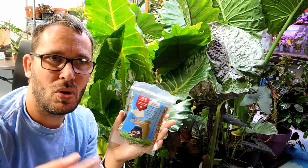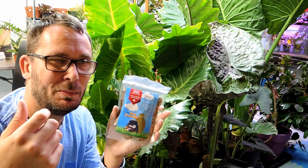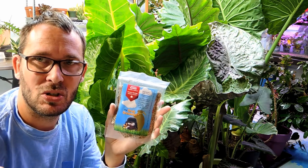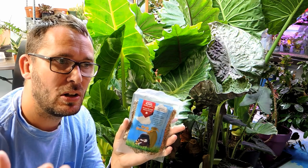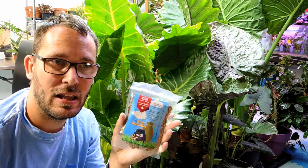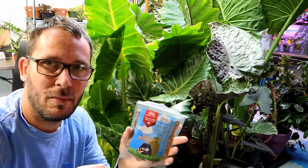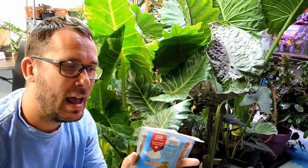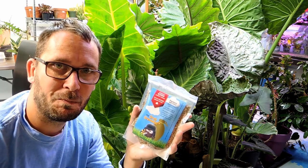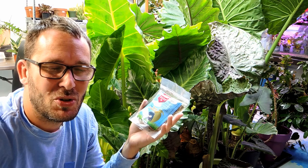They eat anything in the soil — soil-based mealy bugs, springtails, fungus gnat larvae, anything that pupates in the soil it will attack, including spider mites. If there's spider mites in the soil — usually you'll find that in the fall when you bring your plants in — the spider mites will come from up above the plant and move their way down into the soil. I've been told that these mites will eat those as well. A mite eating a mite — nature is nature.